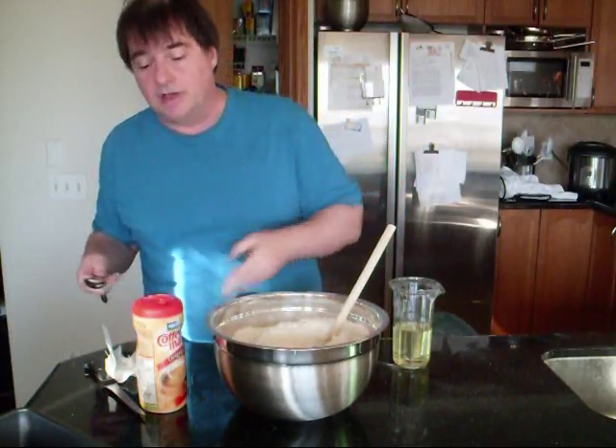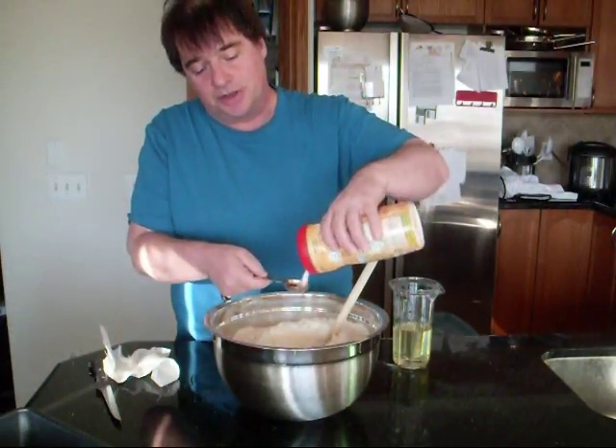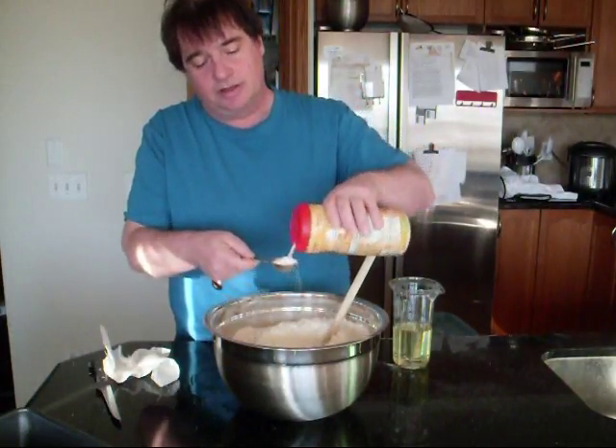Okay, I've got all the dry ingredients except the sugar in here. I thought I'd point out — this isn't Coffee-Mate. I do put sugar in here because it's a great little pourer.